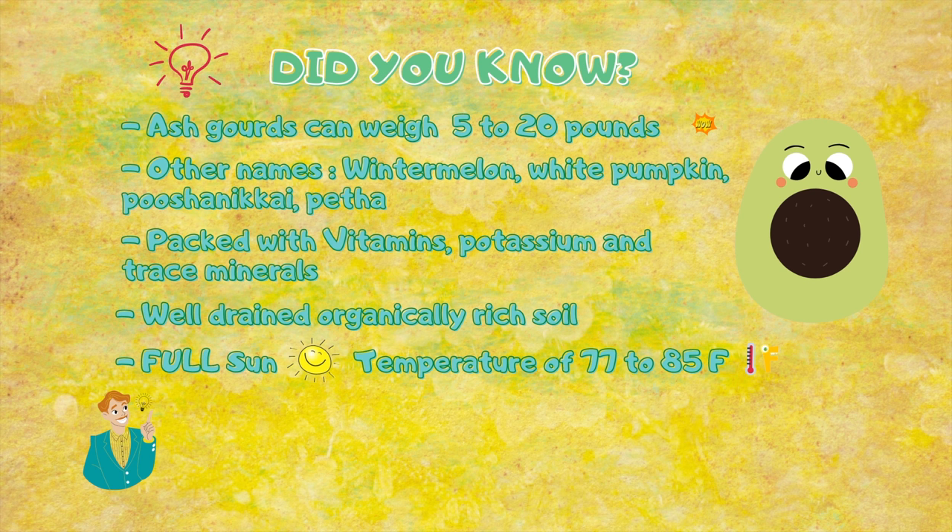Ash gourd is packed with vitamins, potassium, and trace minerals. It needs well-drained, organically rich soil, full sun, and grows in temperatures of 77 to 85 degrees Fahrenheit.